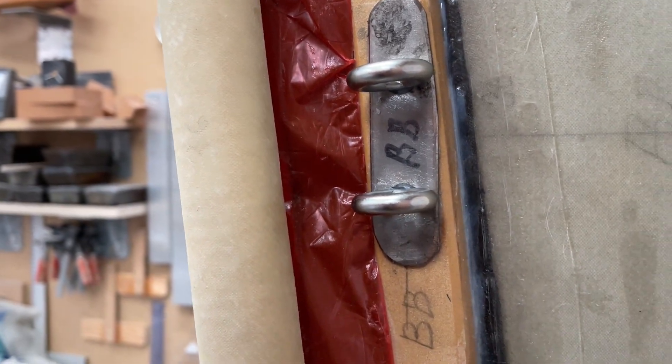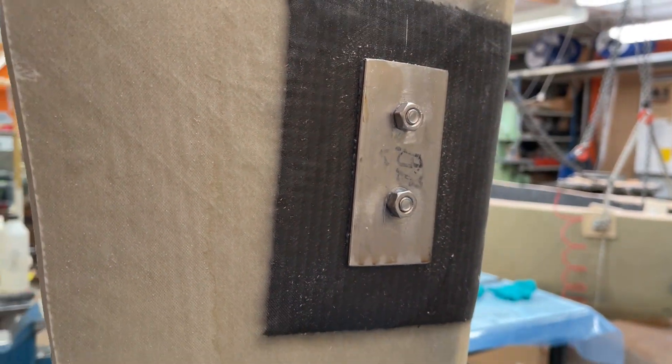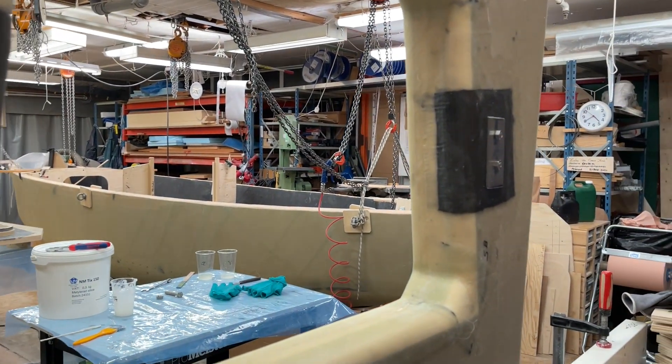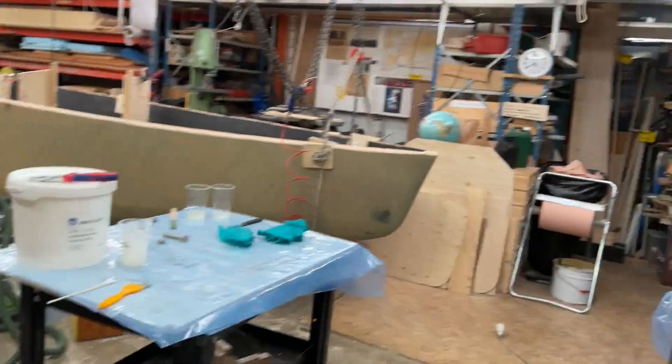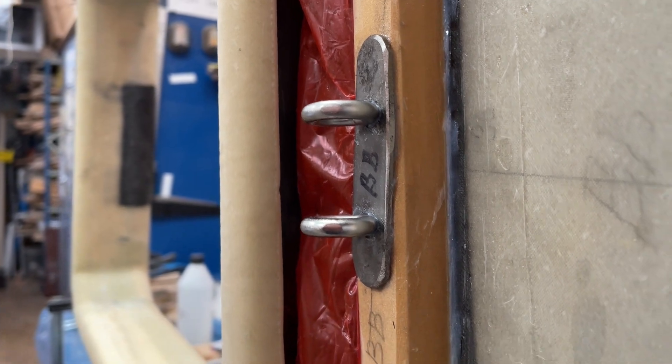This side is the port board, the other one is starboard, and there's a backup plate here under the carbon reinforcement. Same on the other side, so it should be very strong.